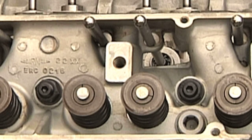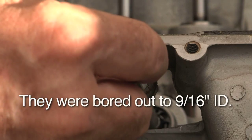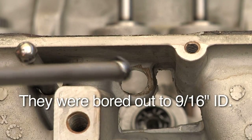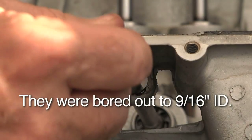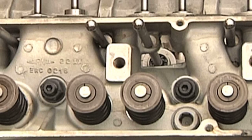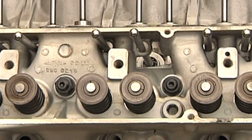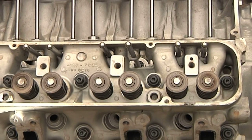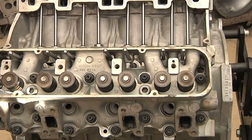I bored all of those orifices out to about seven-sixteenths, so they're almost twice the size they were before. I got no rubbing of any pushrods, and it doesn't do anything as far as weakening the head. So I recommend that, particularly on this engine, the Rover 3.5, and on the Buick 215.